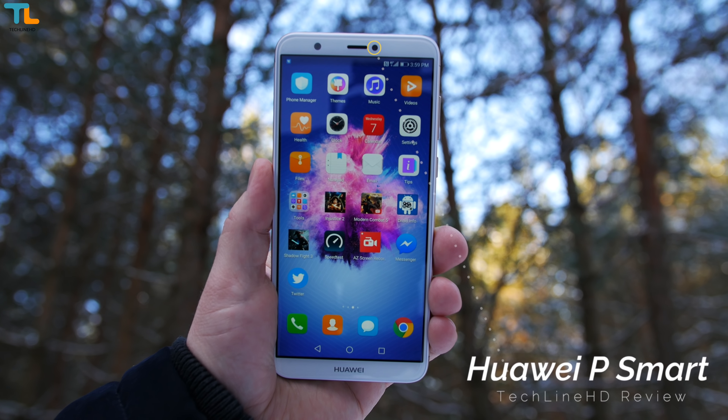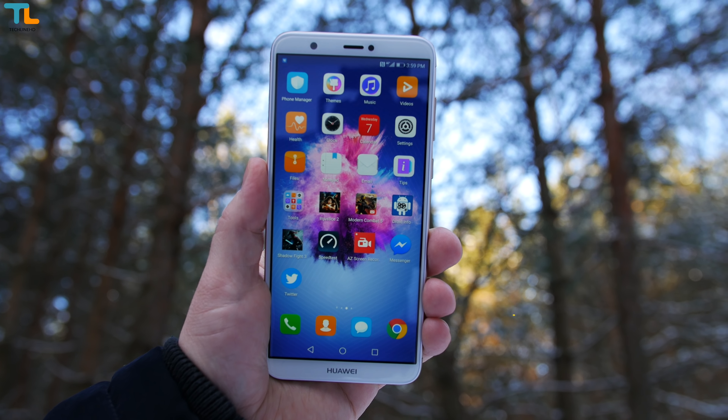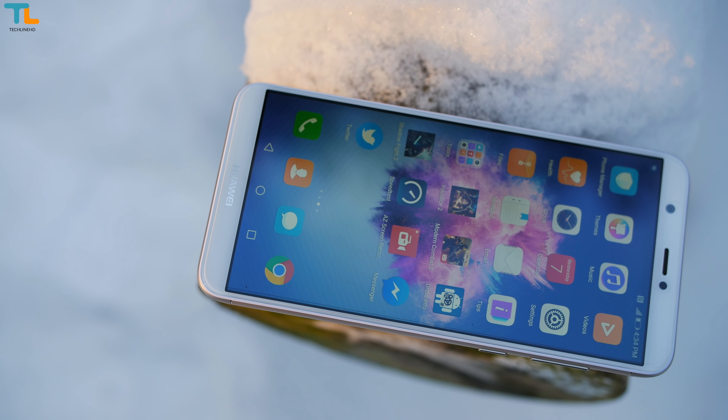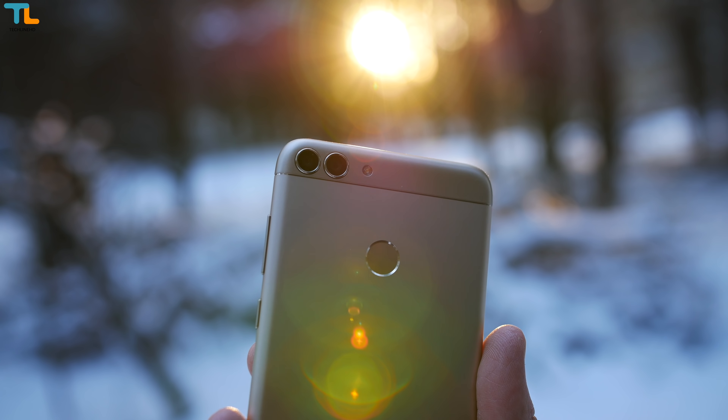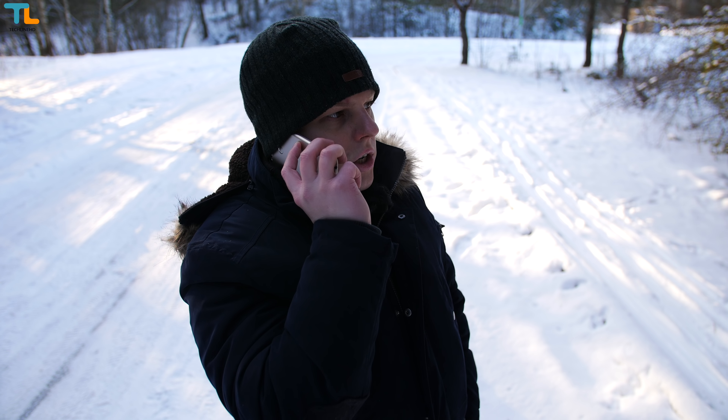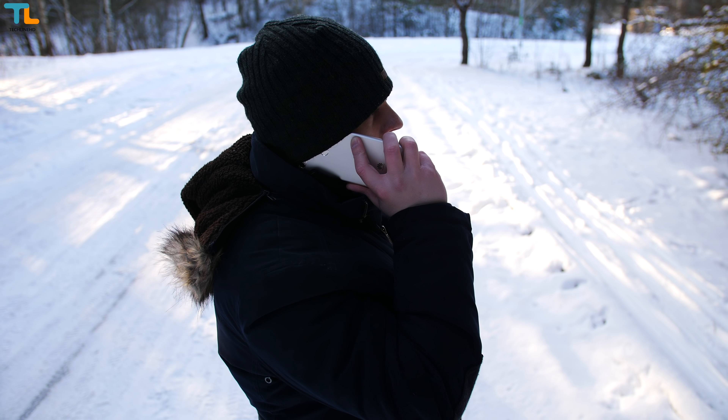This is the Huawei P Smart, one of the latest budget phones that costs about 250 bucks. It offers a full screen and all metal design, a dual camera setup and quite decent specs. My name is Linus with the Techline HD, and let's take a look at all the pros and cons of this device.